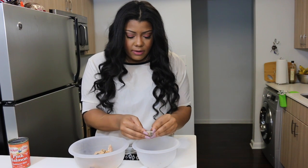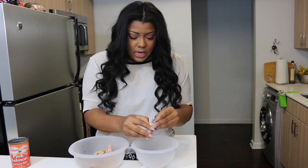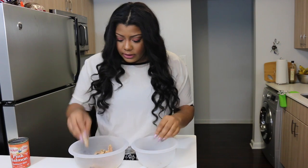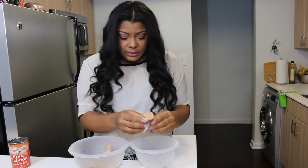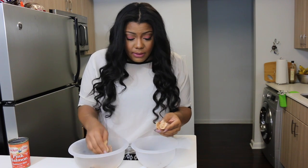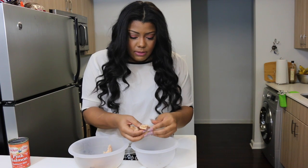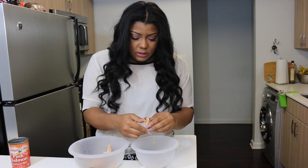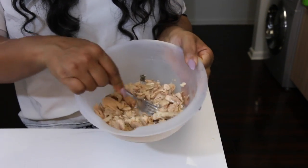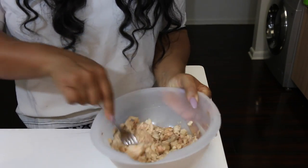I take the skin off and make sure I get all the bones. Some of the pieces you'll have to open up so you can really get in there. Just make sure you thoroughly check it, because if you don't mind the bones that's one thing, but I don't want bones in my salmon cake, so personally I pick them all out. Then you're just going to mash your salmon up like this with a fork.